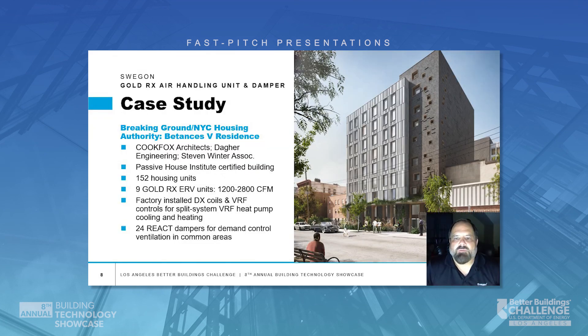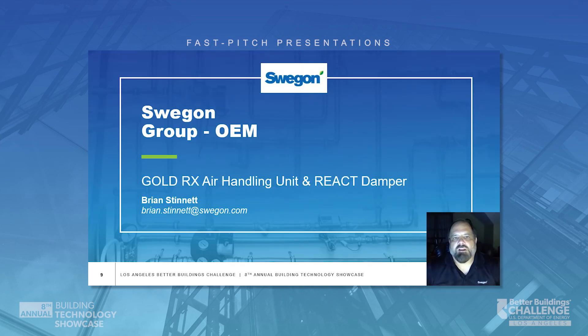This is an example of a recent project called Batantis 5 Residence Building in New York City. It involved nine Gold RX heat recovery units and 24 React Dampers. Thank you for learning about Swagon equipment today. Please feel free to reach out to me at brian.stinnett@swagon.com. Thank you.